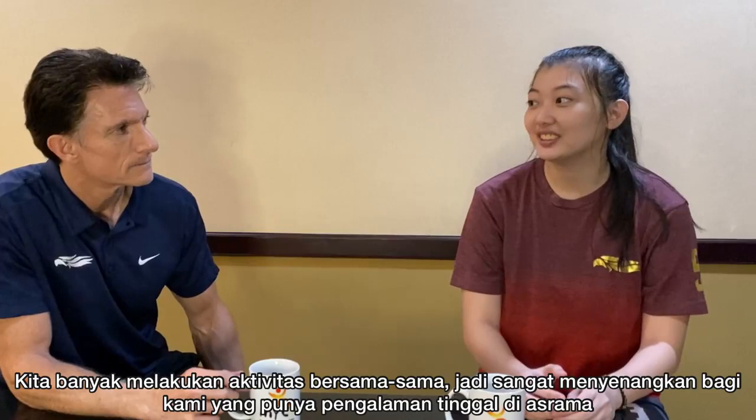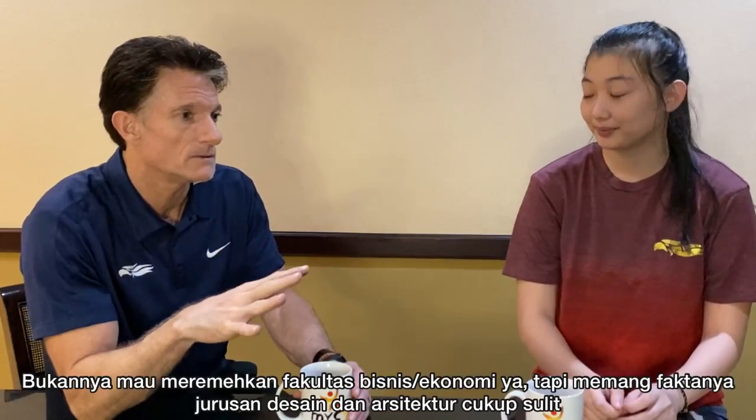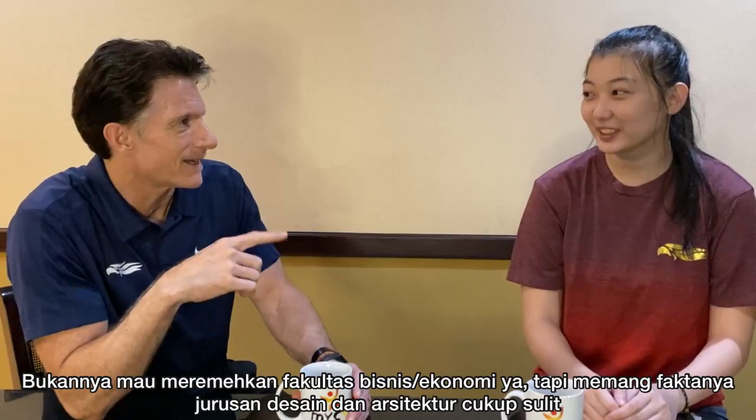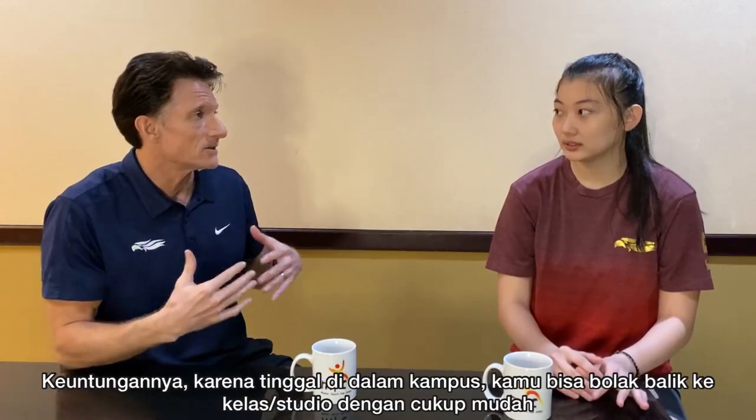Your faculty here at UPH is actually one of the most challenging — no offense to the business school, but design and architecture is really hard. And living in the dorm makes it even more difficult in some ways because of limited space. The advantage is you're on campus and can go back and forth easily. But how do you keep up with your studies and play basketball at the same time?